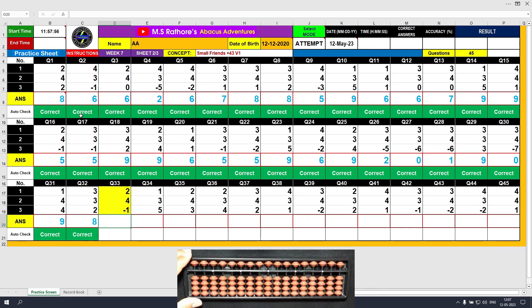Question number 33. Plus 2, the answer is 2. Plus 4 equals plus 5 minus 1, the answer is 6. Minus 1, the final value is 5. Clear and type 5.